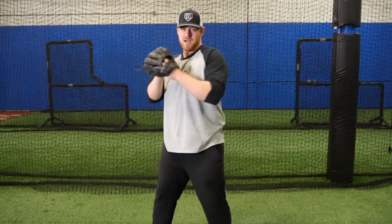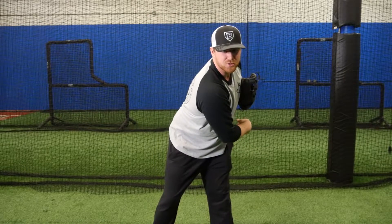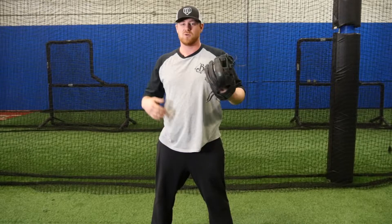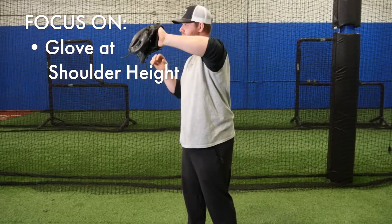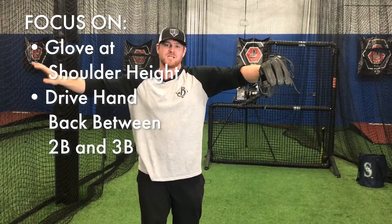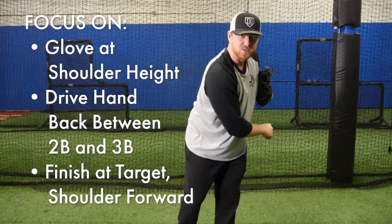So again: we're out, separate our hands, throw, finish, shoulder at your target. The most important things for this drill are to remember glove at shoulder height, we're driving that hand back towards second base, between second base and third base. We finish at our target, shoulder forward.